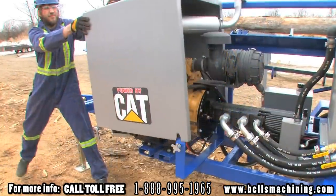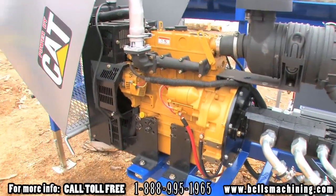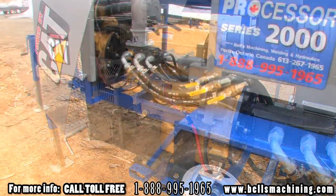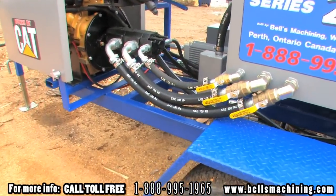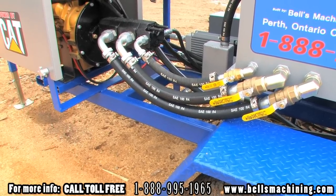The engine cover flips open for easy service and maintenance. The 2000 is powered by a 50 horsepower CAT diesel engine with a 3 year factory warranty. A 3 section cast iron Permco pump supplies the hydraulic system which consists of Canamex valves using boss o-ring adapters and Gates hoses.